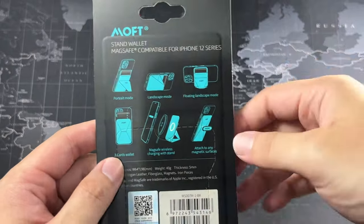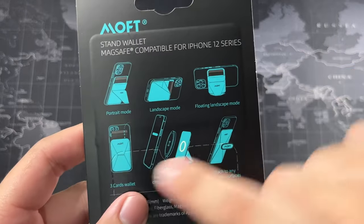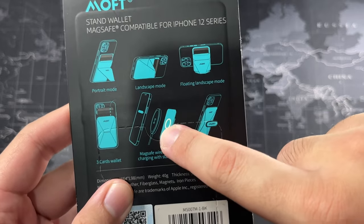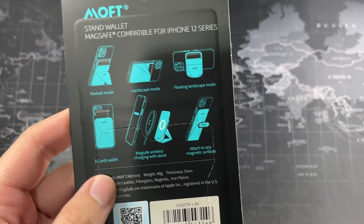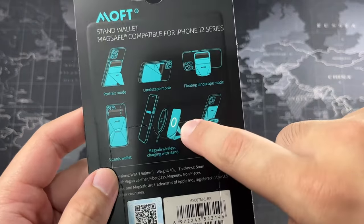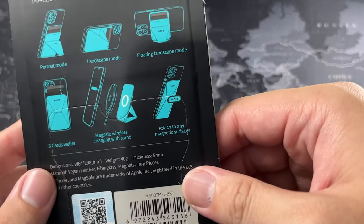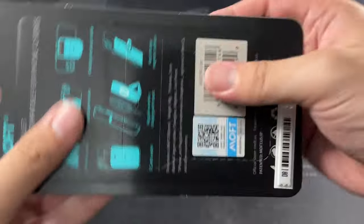You can see the different modes you can use it in on the packaging. One mode I think is pretty ingenious — you can sandwich the MagSafe charger in between the stand and your device, which is really nice.